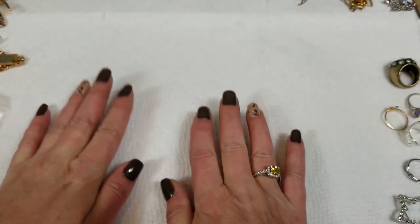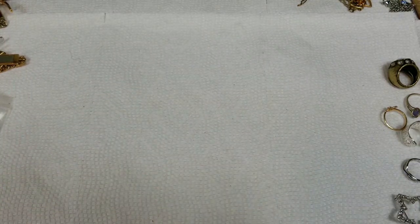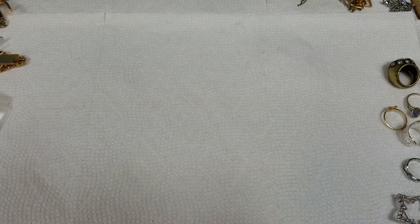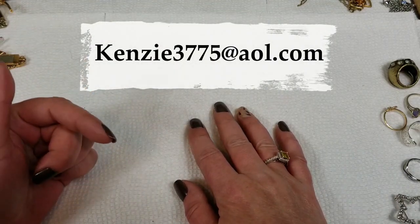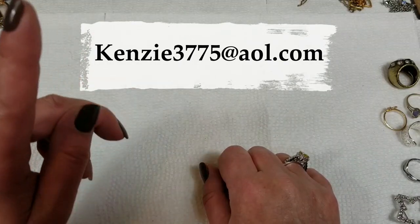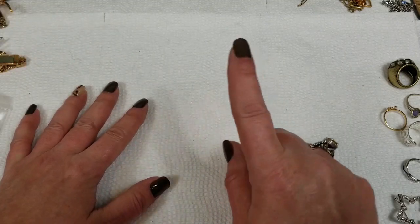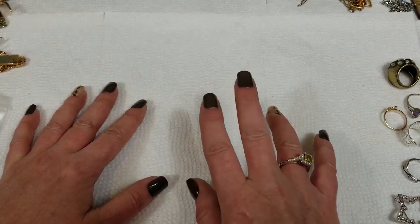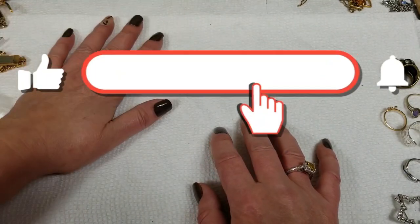Hi everyone, this is Tracy at Mid-State Flips. If you are interested in anything from this video, you can email me at Kenzie3775 at AOL.com. It'll be in the description also. This is a mixture of Goodwill unboxing — I'm getting to the end of that box — and then there's a bunch of Avon jewelry, and then there's still some estate items too.